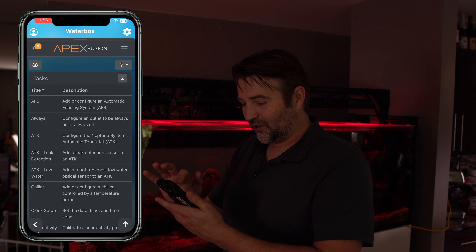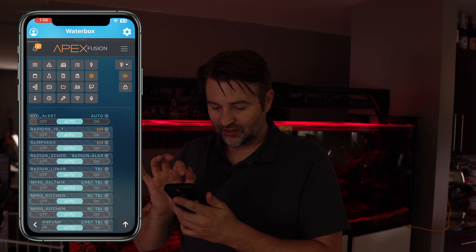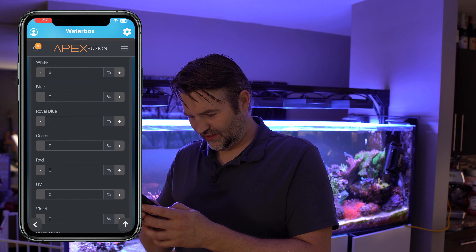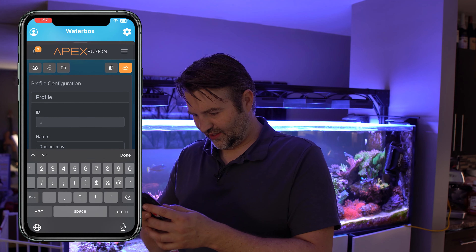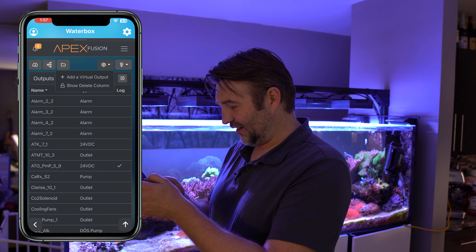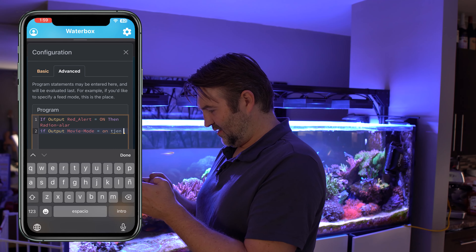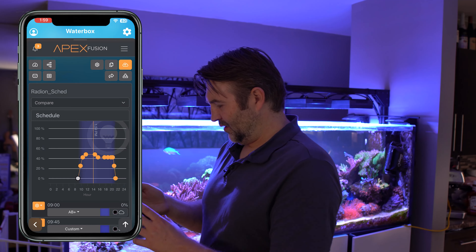Another use case for me is when I'm watching movies. I have a projector in the room and I want to reduce the tank spill light. So I'm going to make another profile just for movie mode. We go back to Radeons and call this 'Movie Mode' — just some very dim blues. Let's do about 5% white, 5% blues, 5% UV. This should give it a pretty dim glow. Virtual outlets are super handy because they allow you to do extra code for things. So we create a virtual outlet called 'Movie Mode.' We go into our Radeon schedule, put movie mode is on, then we've got the Radeon movie profile set.